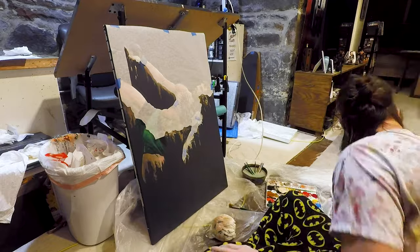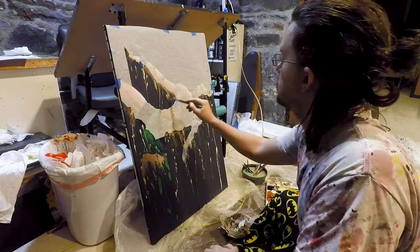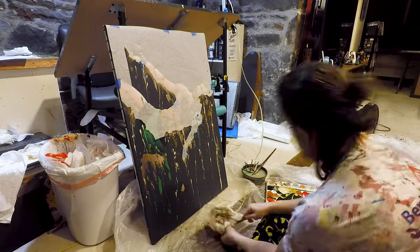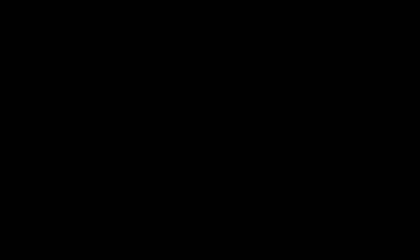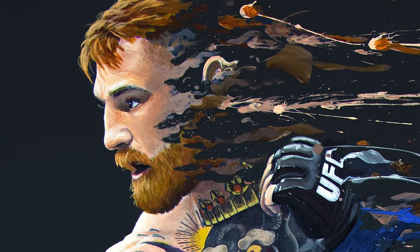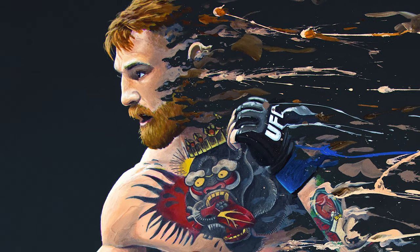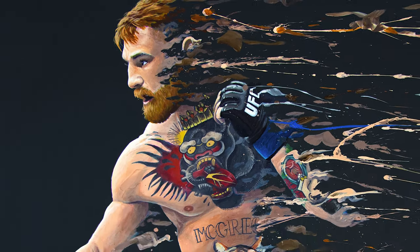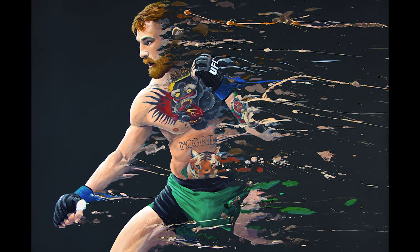And lastly, the final splatter. As you can see, all it is is a matter of masking off the main body of the figure, scooping up a bunch of paint on the brush, and throwing it.